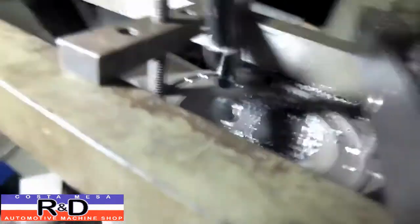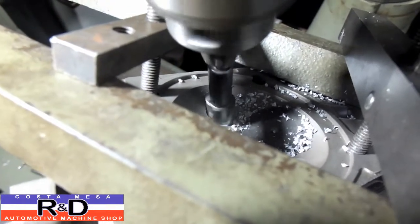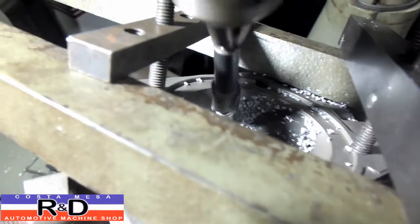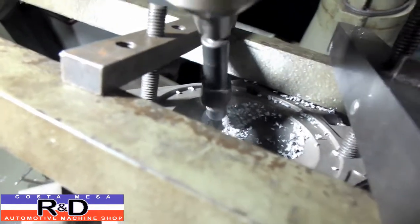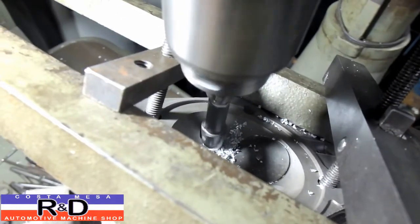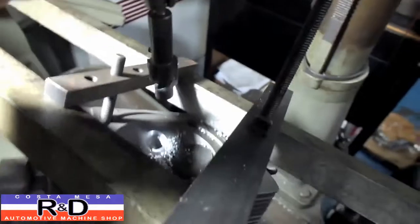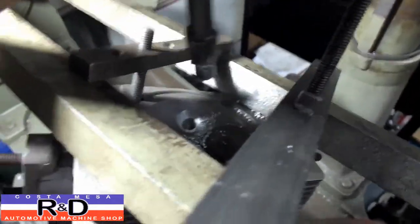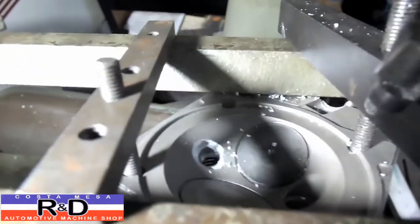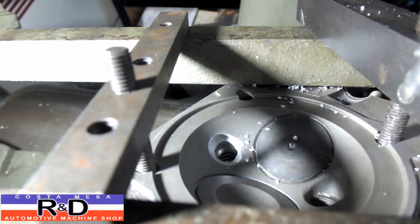Now we're getting there. All right, that's it. Pull this out of the way — pull that out a little bit — you can see the pocket in there, and we'll get the others finished up and we'll be back.